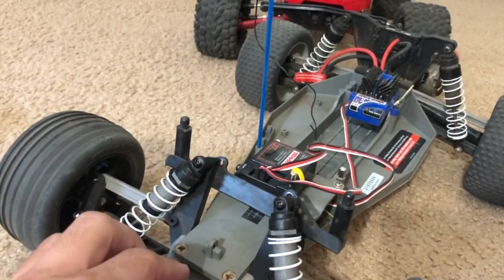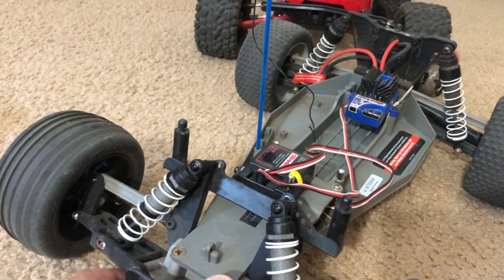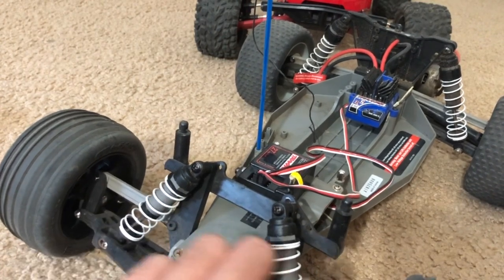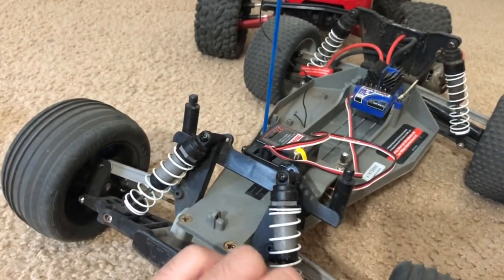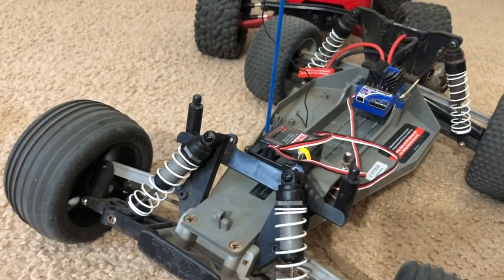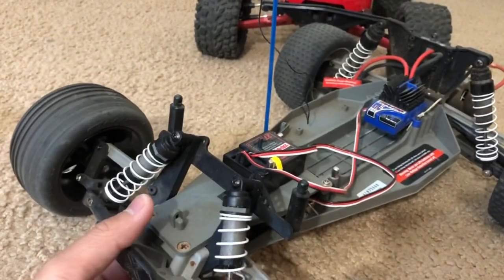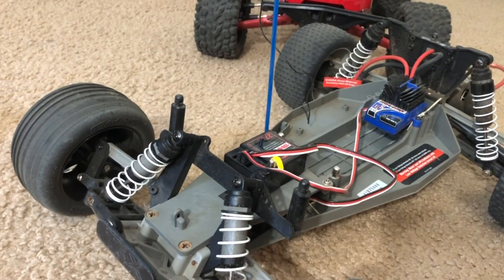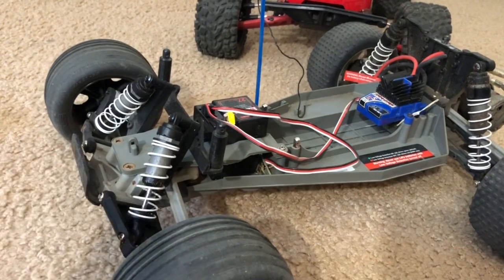When I got this Rustler, it was pretty much salvaged. It had front A-arms but had a couple of parts missing, such as caster blocks, rear A-arms, wheels, and all that other stuff. The motor, ESC, and receiver were also gone, so it was pretty much gutted out. I decided to bring this thing back to life by restoring it.